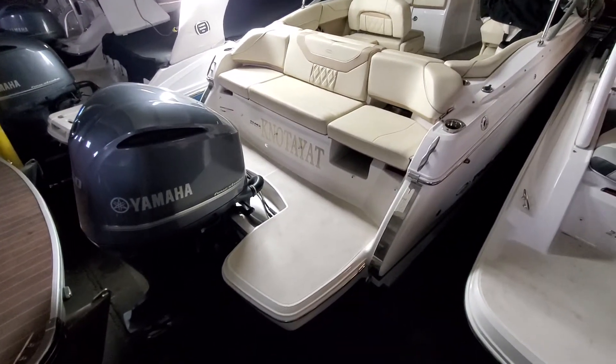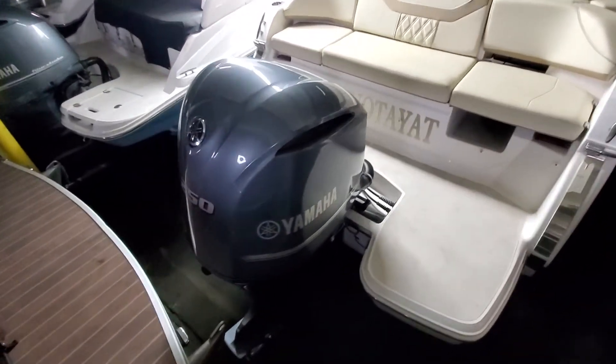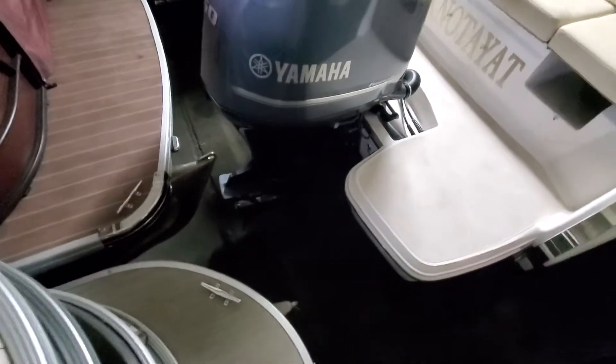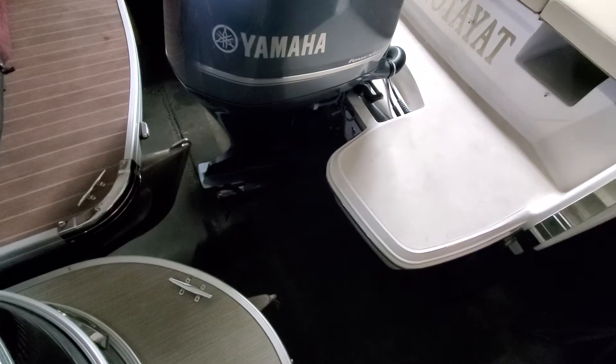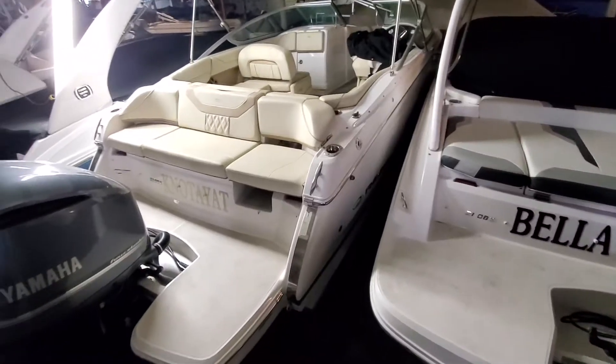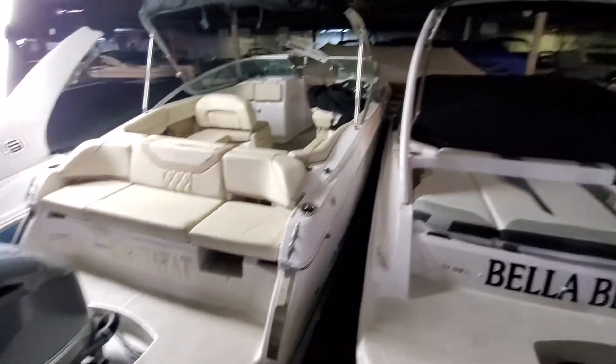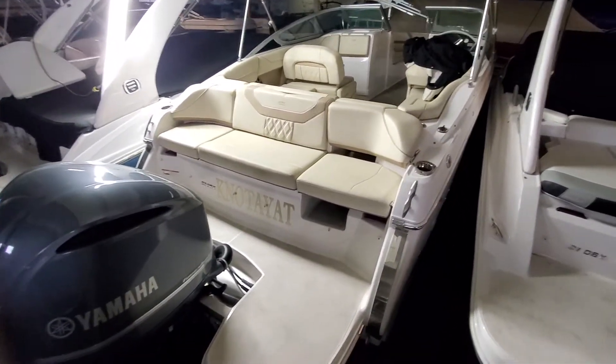This is the Regal 23 OBX with the 250 horsepower Yamaha engine on it with a stainless steel prop. I've got these boats pretty well packed in here, so I'll do the best I can with this video.